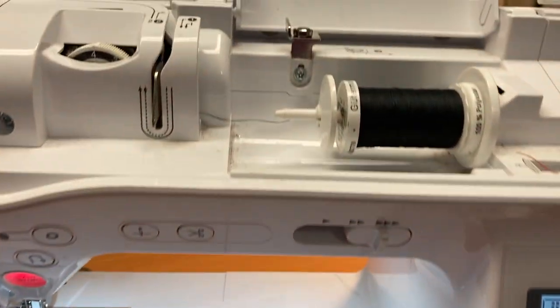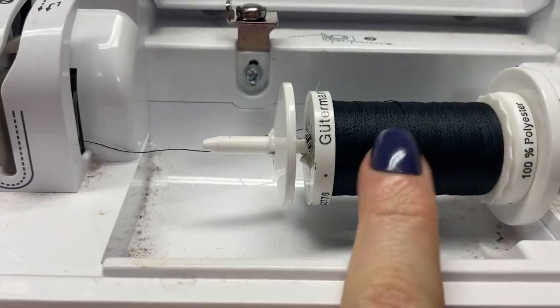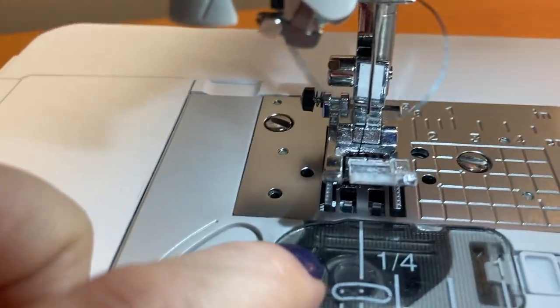Coming over here, you have your place to wind your bobbin thread, you have your needle thread, and you have your bobbin thread.